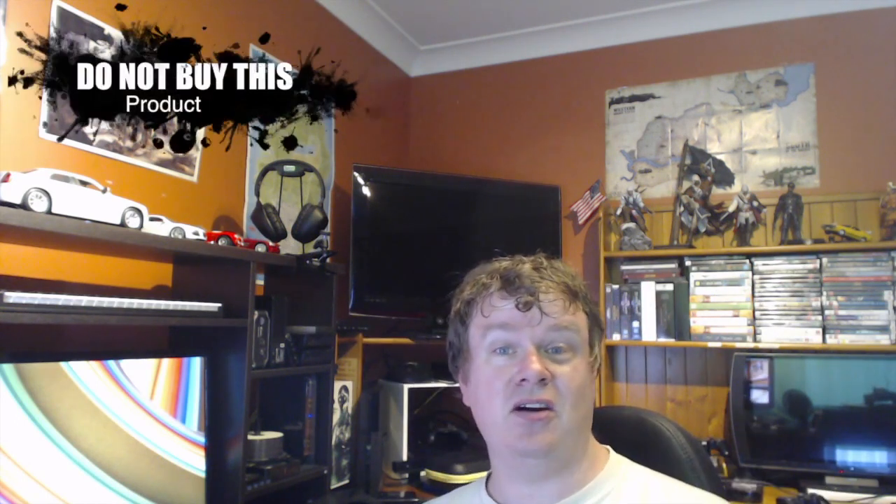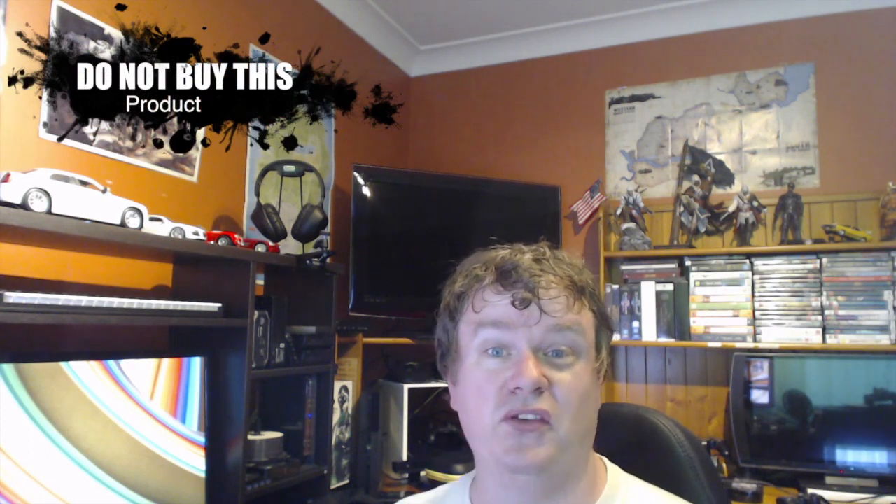Catch you guys later. I'm sorry I didn't do all the nice big great lighting and stuff like that. I just wanted to do a quickie one for you. Okay guys, I'm Ian. This is Isaac Tech. Catch you guys later. I hope you're just having more positive videos.